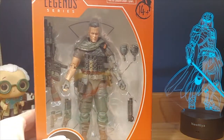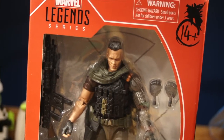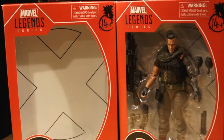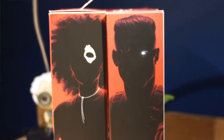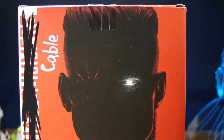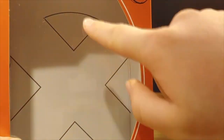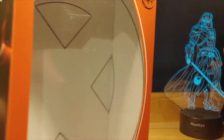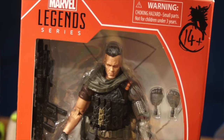Next, let's take a look at Cable. The packaging is not remarkably different from Domino's — the only differences are the character name at the bottom, different art on the sides and back, and the X-Men logo as the background.